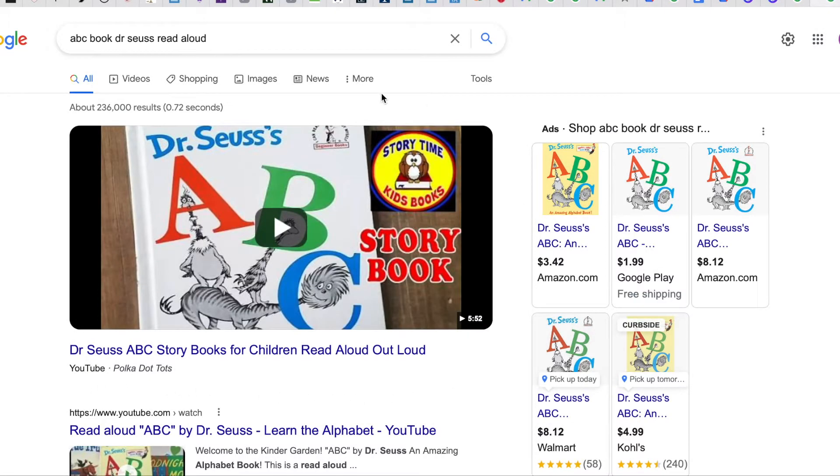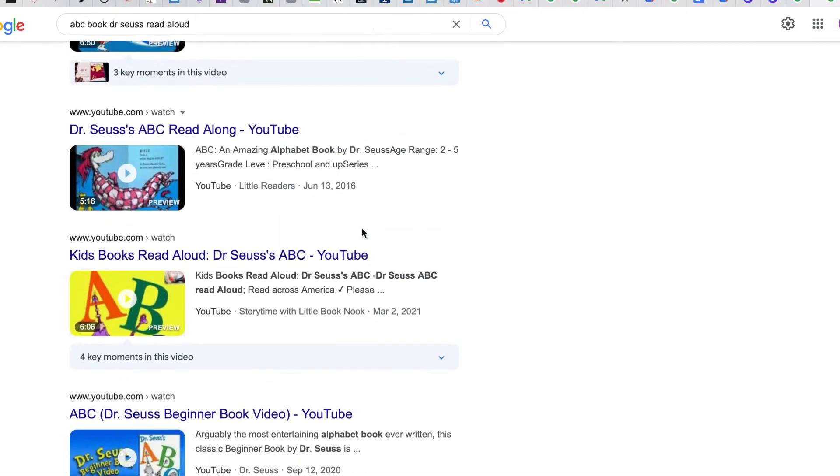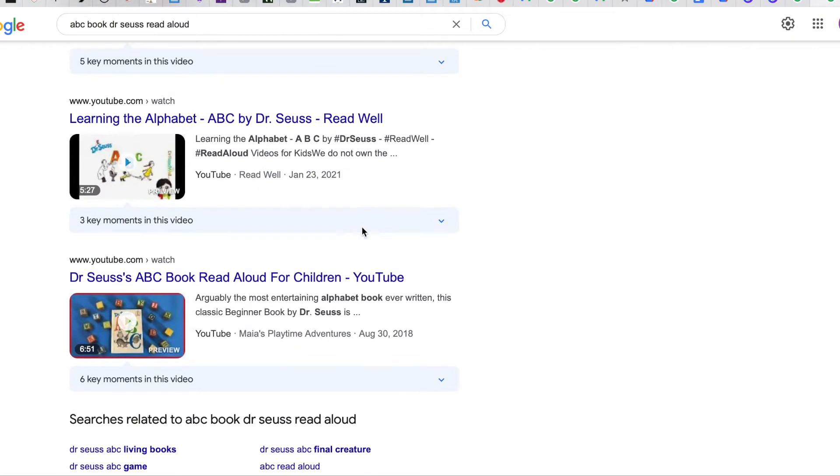At my computer I typed in ABC book by Dr. Seuss Read Aloud, and first I came up with all his books for sale at different places, so I scrolled down. There's a big one that was pretty good, but I like this second one because it had some cute little piano music with it, and it's by Maria's Playtime Adventure. It's about six, seven minutes long, so listen to it, look at all those letters and the words that begin with them, and enjoy Dr. Seuss's ABC.